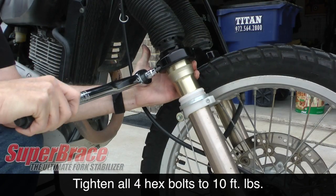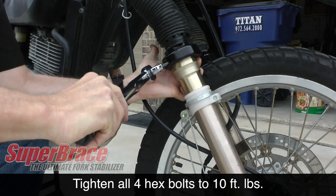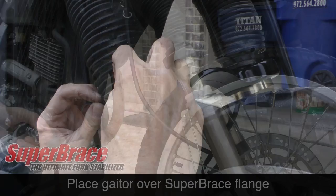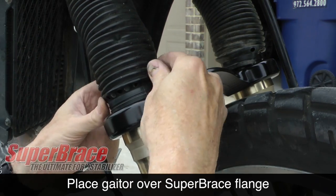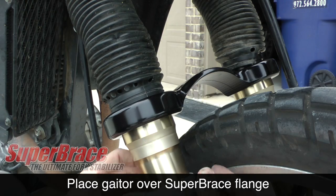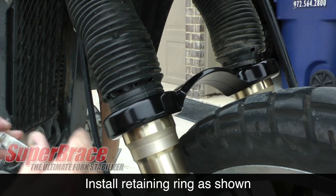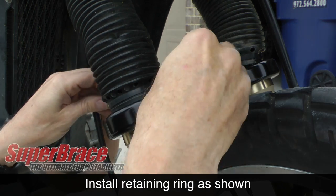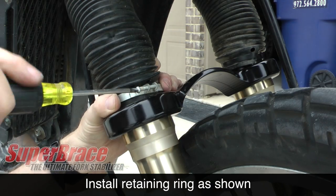You'll need a torque wrench to tighten each of these 4 bolts to 10 foot-pounds. Now you can reposition the bottom of each gator over the flange on top of the Super Brace. Next, reinstall the gator retaining ring that we took off earlier using the Phillips screw.